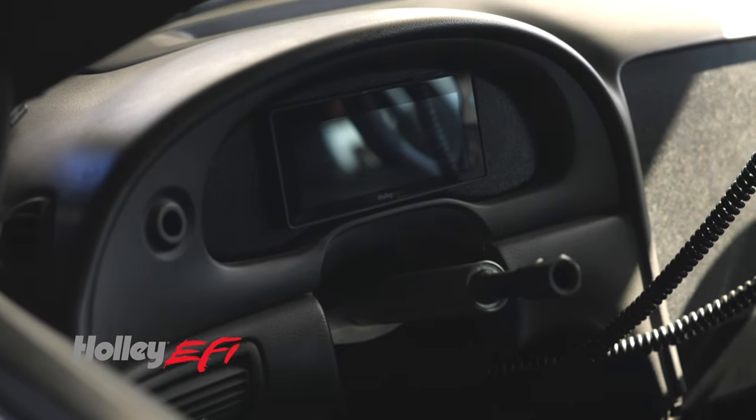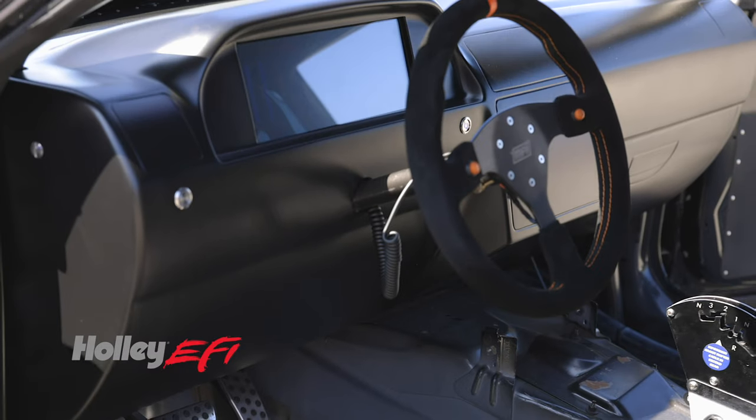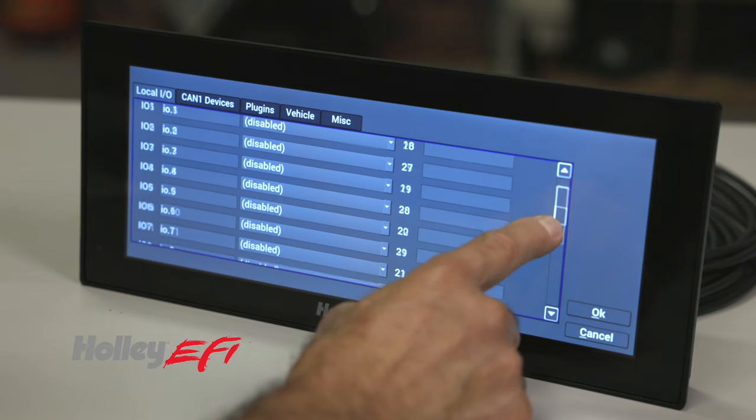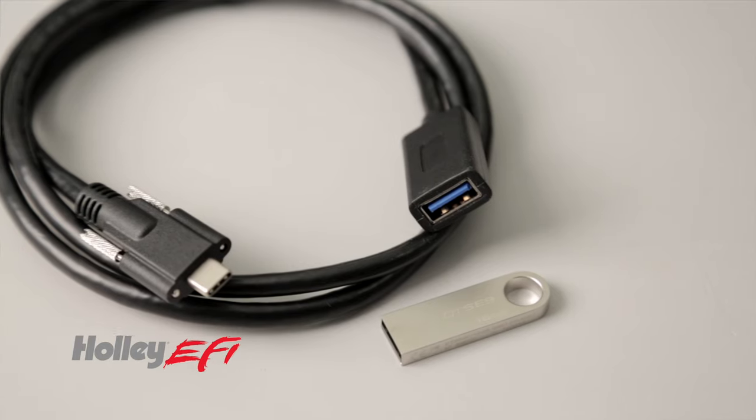These dashes are easily mountable on your console, dashboard, off a roll cage, or simply a steering column. With room for 13 multi-configurable inputs, you can be sure everything will be visible and data logged.